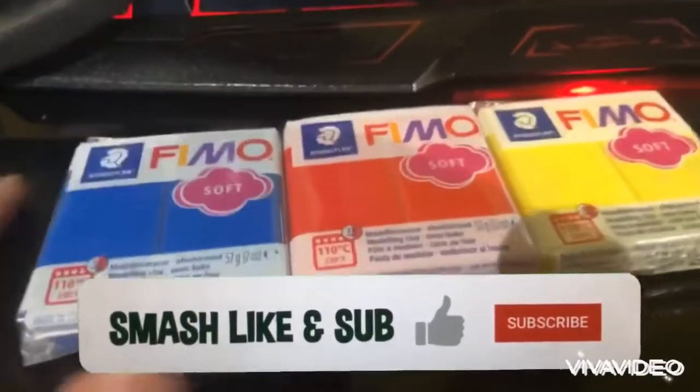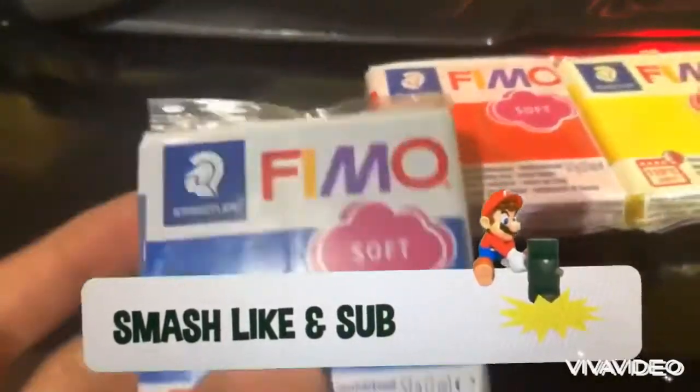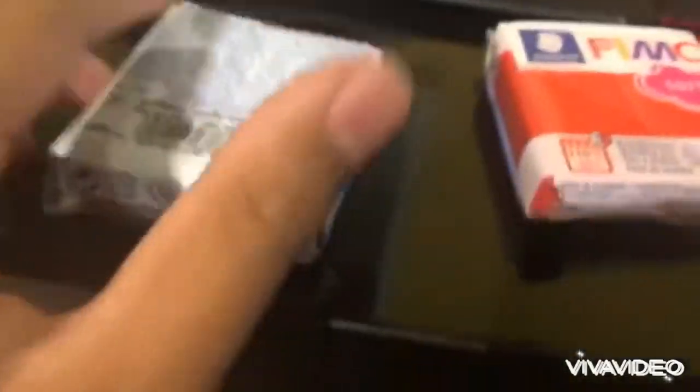In this video we are looking at Fimo soft clay. I have blue, red, and yellow. On the back it's just a barcode and some stuff, and then it's just the same thing on red and yellow.